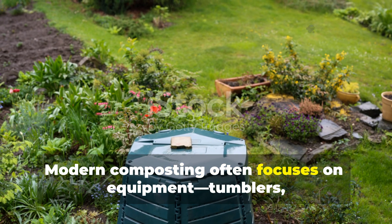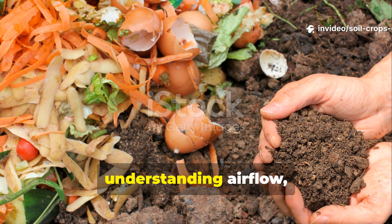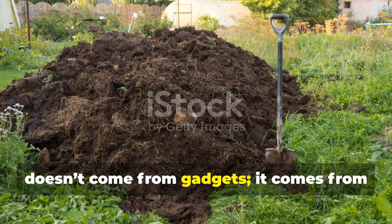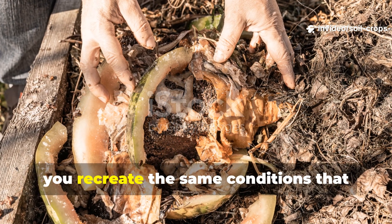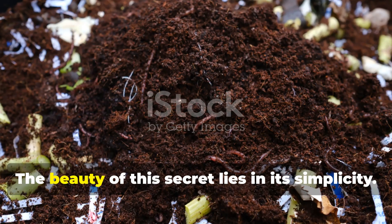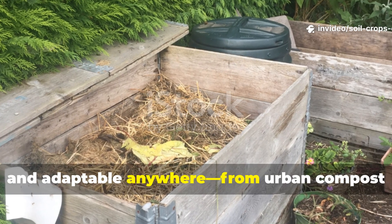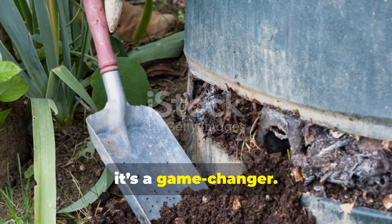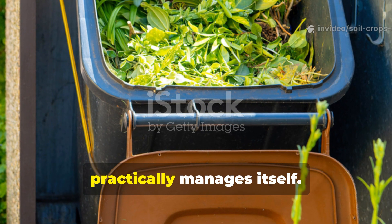Modern composting often focuses on equipment — tumblers, bins, mixers. But ancient farmers relied on understanding airflow, heat, and biology. This method proves that efficiency doesn't come from gadgets — it comes from harmony with natural systems. When you let compost breathe naturally, you recreate the same conditions that build fertile soil in forests and grasslands worldwide. The beauty of this secret lies in its simplicity. It's renewable, low-cost, and adaptable anywhere, from urban compost bins to rural farms. And for small-scale gardeners, it's a game-changer — no noise, no labor, no wasted energy. Just compost that practically manages itself.